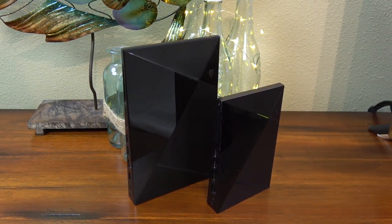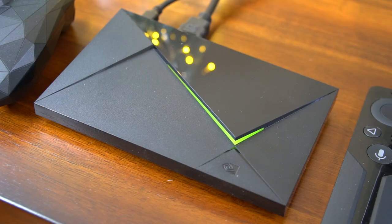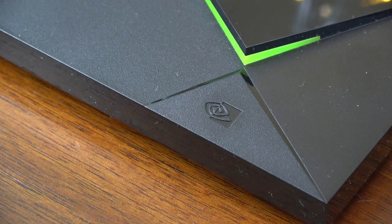First, let's compare this new Shield to the original Shield. The new Shield is about 40% smaller and it's much lighter than the original. I really like this new size. The original Shield had a touch sleep/wake button on the body — that's gone on the new Shield, at least on the 16GB version.